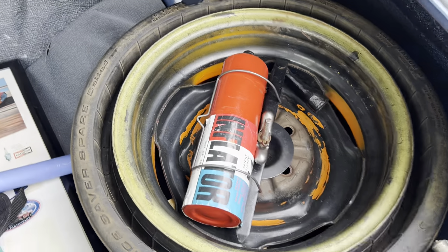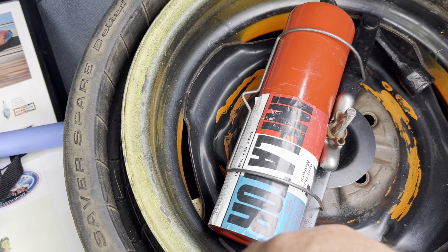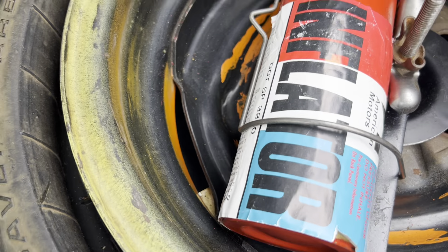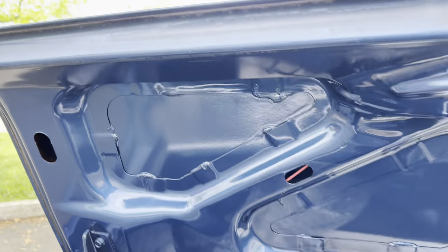Solid. There is no rust. This is the original space saver. This is the original tank. The sticker was changed — I changed it because the original was all worn off, but it still has the original cardboard underneath. And this is the underside, the backside of the seat. This is the inside of the trunk lip.